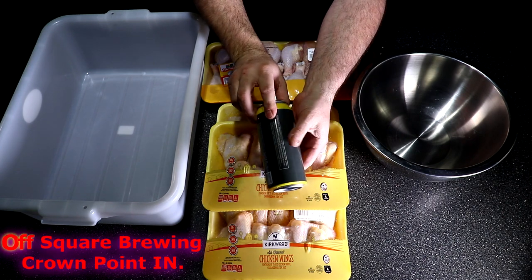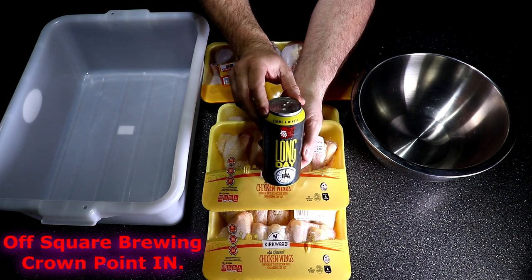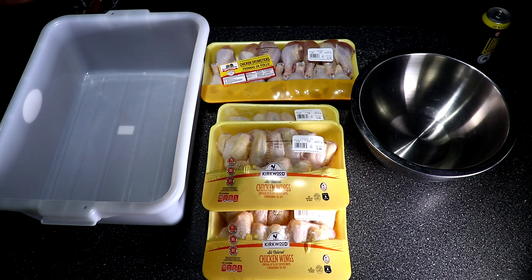I'm going to start out this cook with this Off Square Brewing beer. It's called Long Day and it's an IPA, which is absolutely incredible tasting.